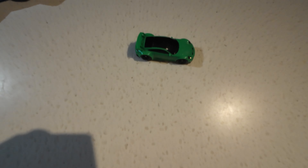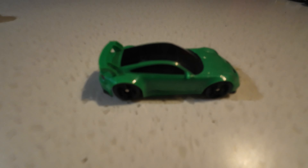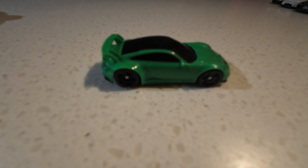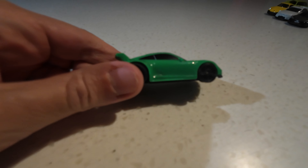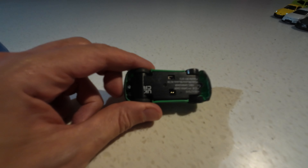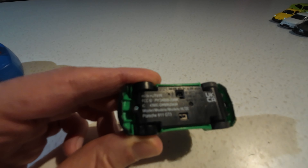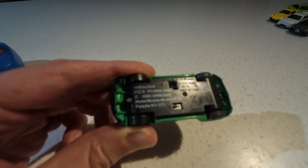This is the car. You can get a few different ones - I think there's a Cybertruck, a Tesla, and a bunch of other cars. But this is the Porsche. It's green, it looks like a Porsche, it's very light, it's all plastic. You can see the bottom - there's basically a switch there, a hole there for charging it, and a button for turning it on.